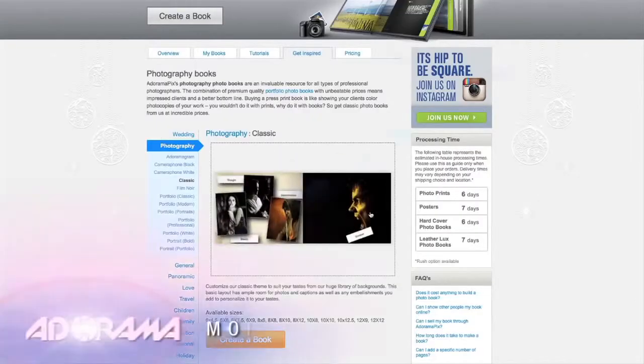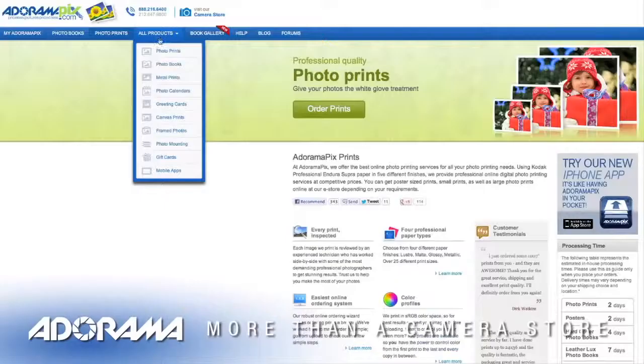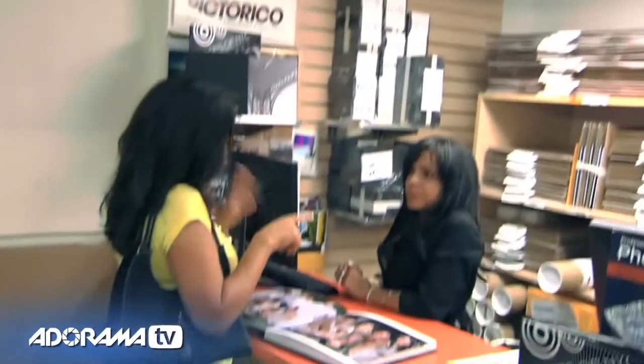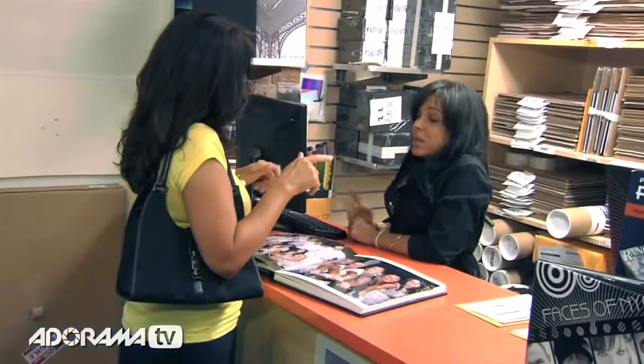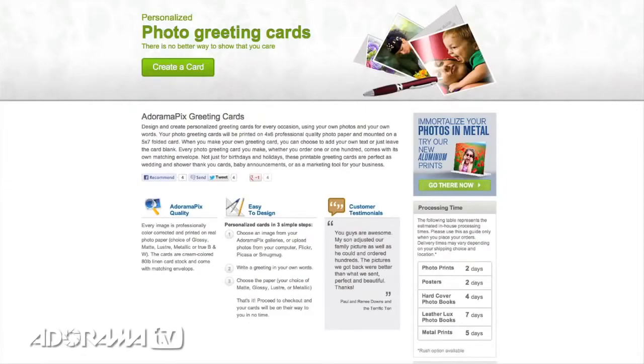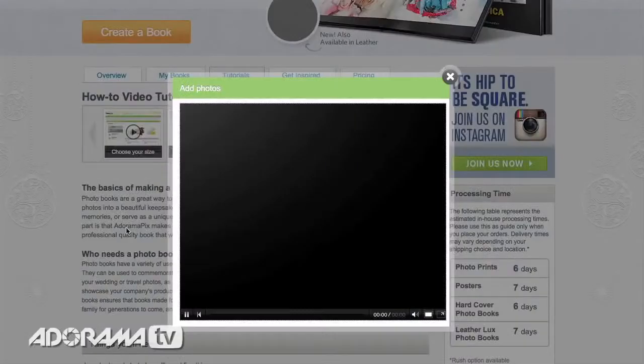Do you want great-looking prints at low cost? Be sure to visit our easy-to-use online printing service. Adorama Pix has professionals who treat your images with the utmost care. For a quick turnaround on photos, cards, or albums, use adoramapix.com.